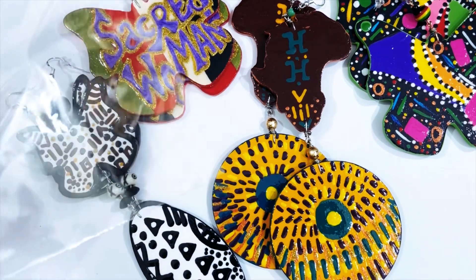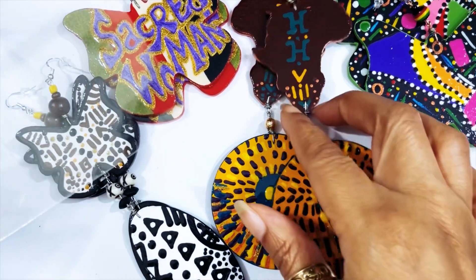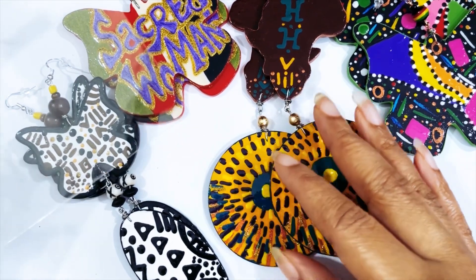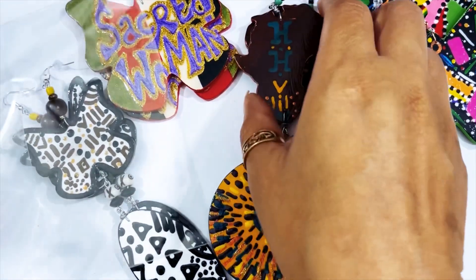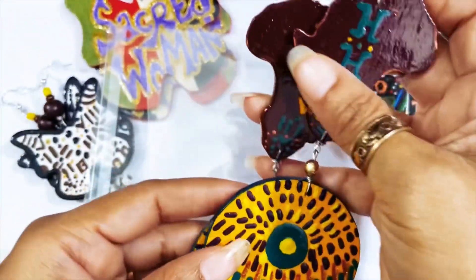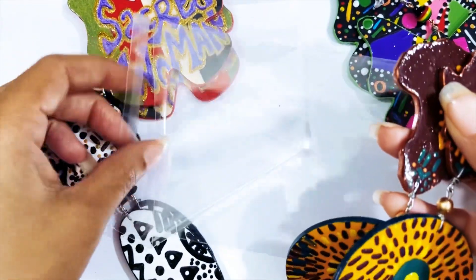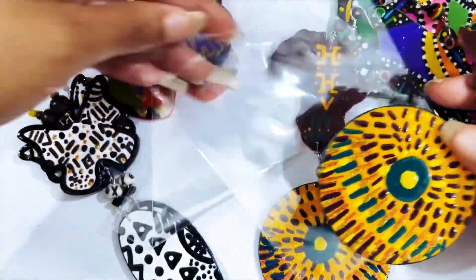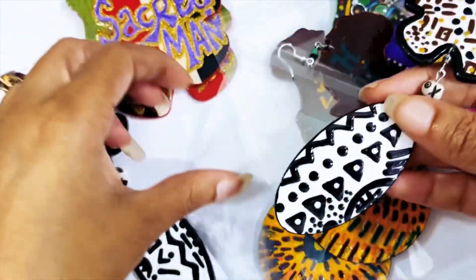There are many ways you can pack your earrings, and not just hand-painted earrings — different types of jewelry. You want to make sure it's secured in the package. I don't know if y'all have ever been to the post office and seen how packages are handled. They're thrown, there are thousands and thousands of packages on top of each other and they get squished and they sweat.